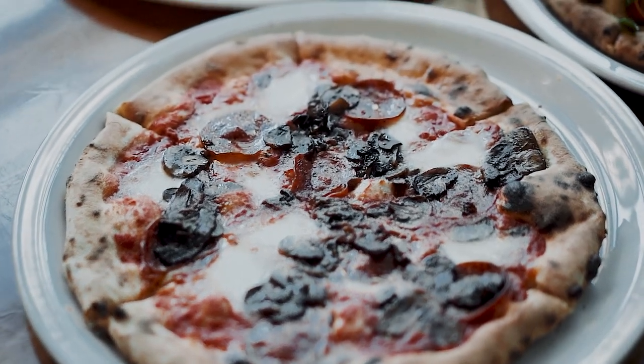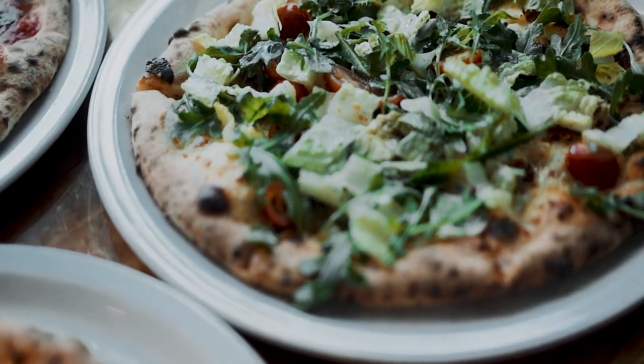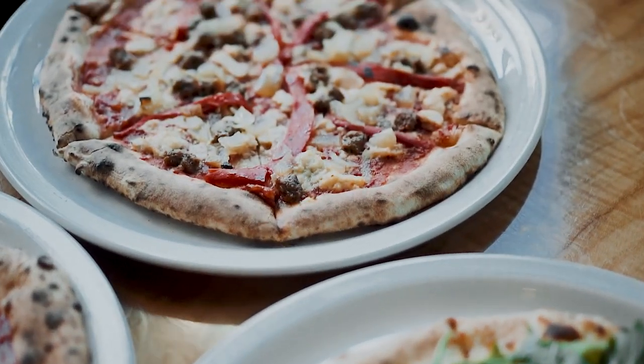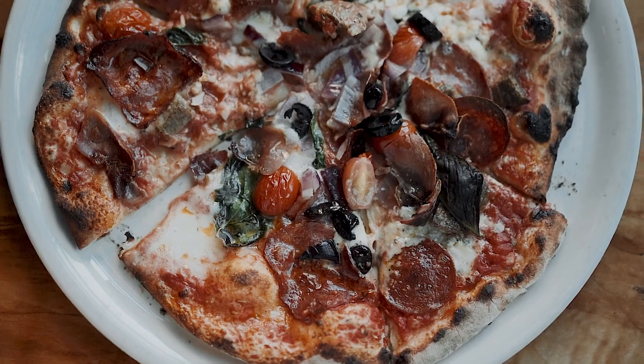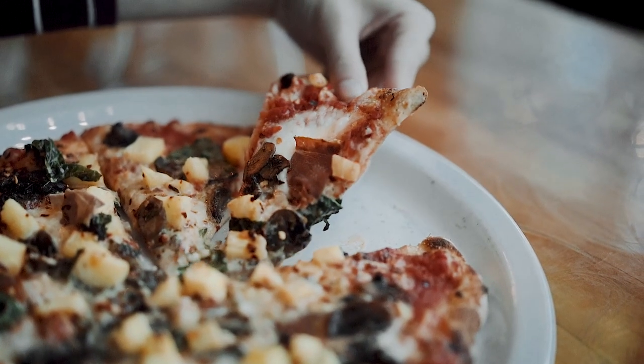It burns at over a thousand degrees Fahrenheit, which allows us to cook our pizzas in 90 seconds. What you see over there — our pizzas are nice and thin, but they have a nice fluffy charred outside crust. On the inside, it's nice and soft and chewy. So the outside's a little bit crispy, but the inside's nice and soft and chewy. Traditional Neapolitan: very thin crust in the middle, nice fluffy crust on the outside. It's got a nice little nest of crumb on the inside, so it's good for dipping in olive oil and balsamic vinegar.